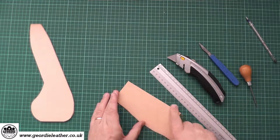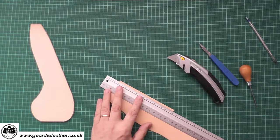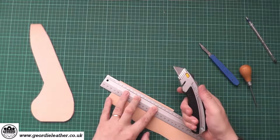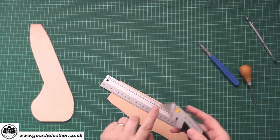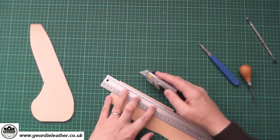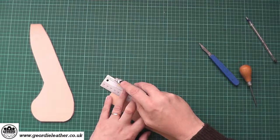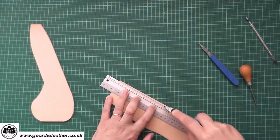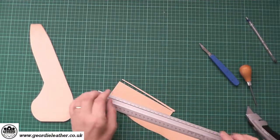So now we have a straight line marked. All we're going to do is line up the ruler so that the cutting edge is on that line. Press firmly, and using a heavy duty knife keep the flat side of the blade pressed firmly against the flat side of the ruler, with the blade at a 90-degree angle to the table. As long as you maintain that, you should get a perfect cut. If it doesn't go through the first time, just go over it again. And there we have our cut.